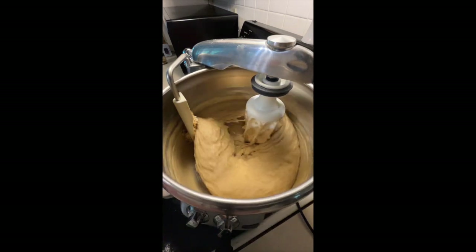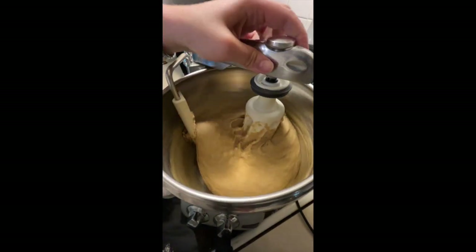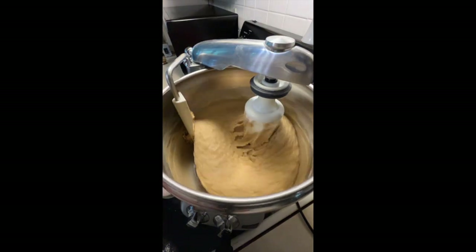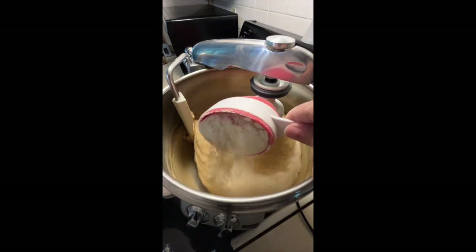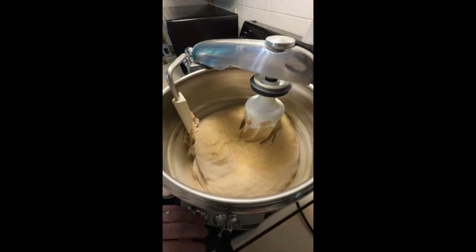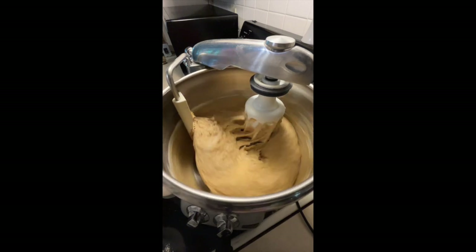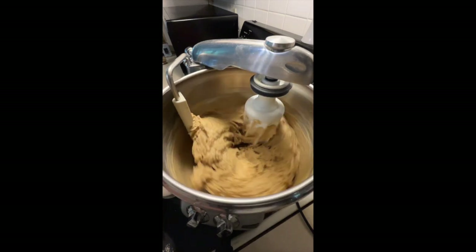We're going to start adding the rest of our flour. Right now if I pull this away you can see it's still very very liquidy — it's still going out to the edge of the bowl. When you've added enough flour and let it knead for a while, it's going to pull away from the edge of that bowl, and that's when you're starting to get the consistency you want. You don't want to just keep adding — add a little at a time. If you put too much flour in, you're going to get a drier dough that's not going to be as squishy and soft.